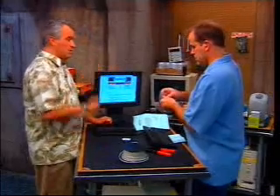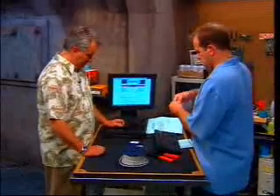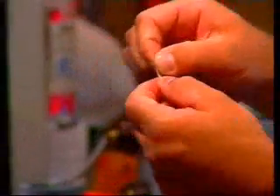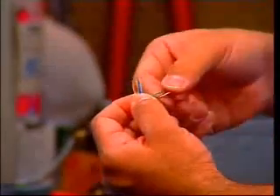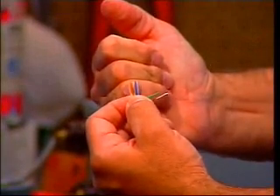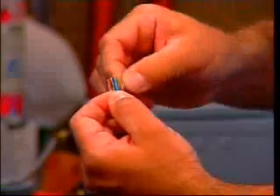Because then you're swapping the transmit and receive. We've got green-white, blue, blue-white, and then orange-white, orange, green-white, blue, blue-white, green. Oh, you're actually putting them in order? Yeah — and then brown-white and then brown. Is that not amazing?